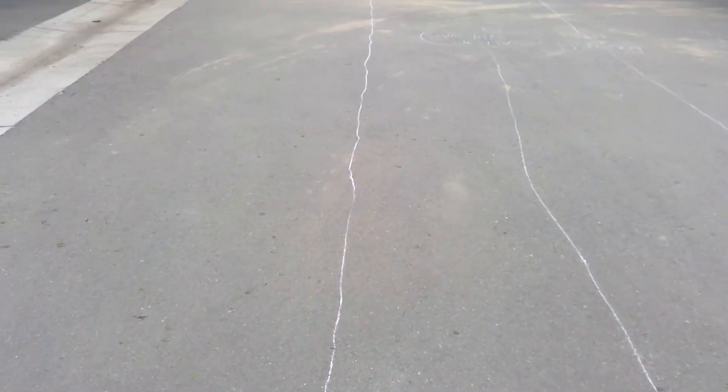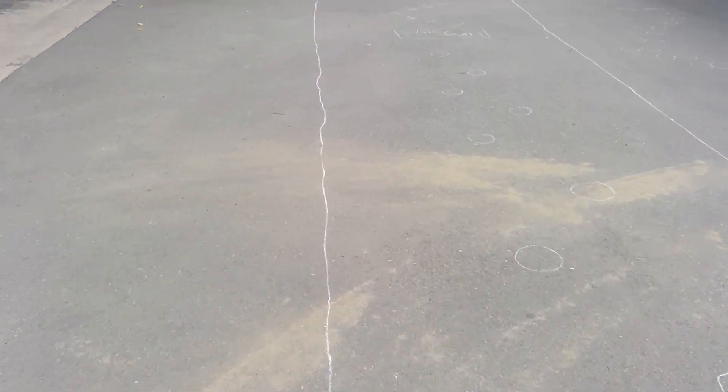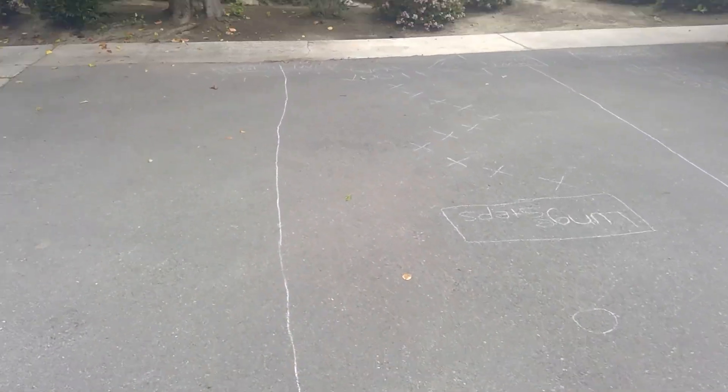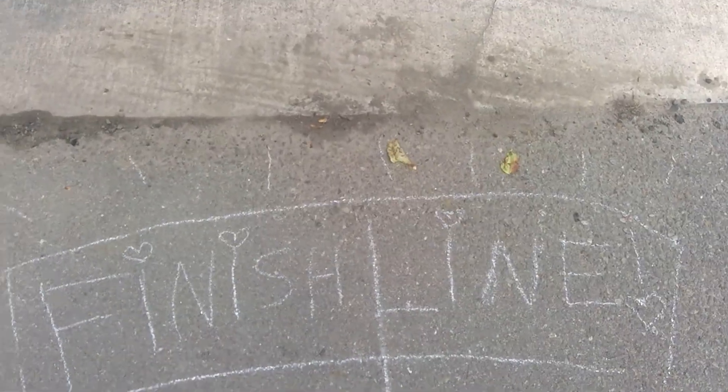And then finally the last one is sprint. You're going to sprint all the way down to the finish line, and I'll show you my finish line — I made it really cool for you guys. So you sprint and it says finish line, and you are done.